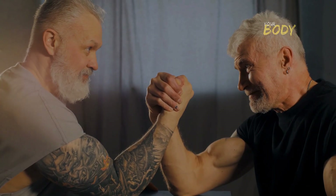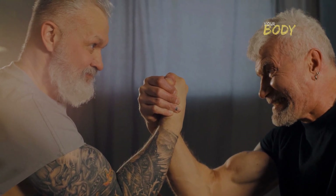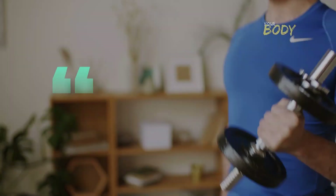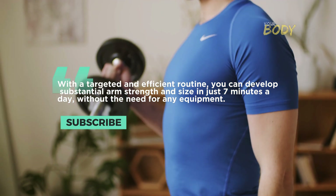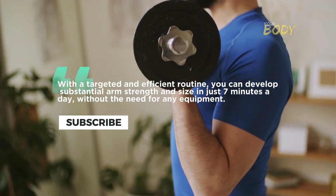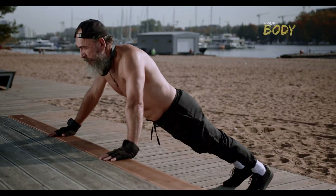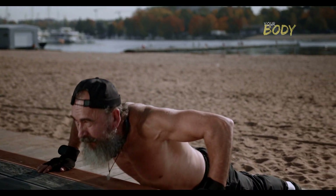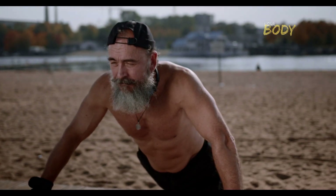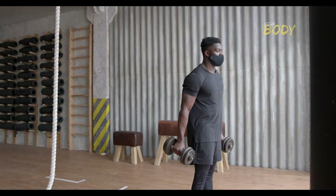Building impressive arm muscles doesn't always require an expensive gym membership or specialized equipment. With a targeted and efficient routine, you can develop substantial arm strength and size in just seven minutes a day, without the need for any equipment. This concise yet effective workout plan focuses on bodyweight exercises to sculpt and tone your biceps and triceps, giving you the satisfaction of seeing progress without the hassle of a time-consuming or equipment-dependent regimen.